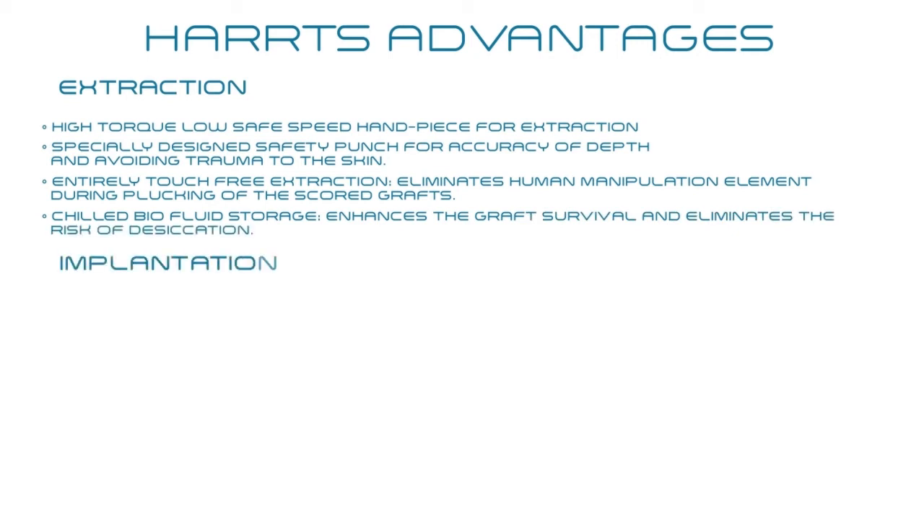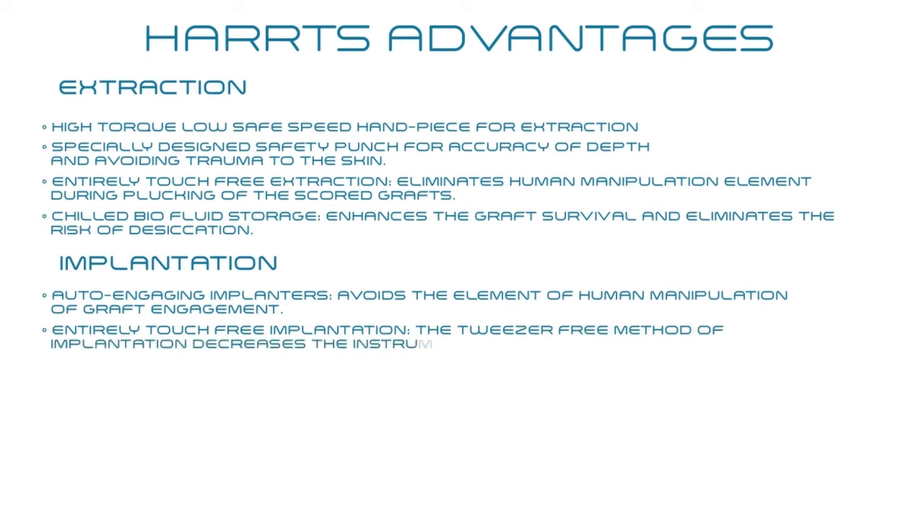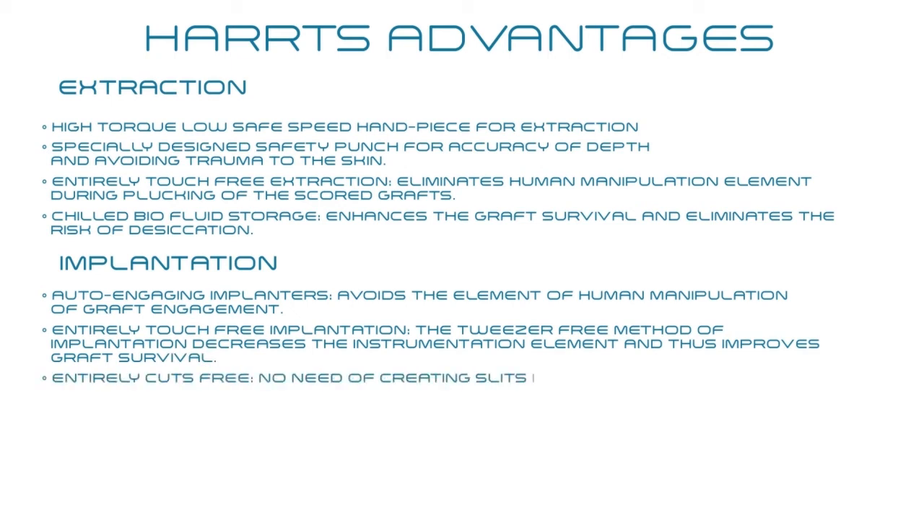During implantation: auto-engaging implanters avoid the element of human manipulation of graft engagement. Entirely touch-free implantation. The tweezer-free method of implantation decreases the instrumentation element and thus improves graft survival. Entirely cuts-free — no need of creating slits in the skin — avoids the risks of excess scarring.